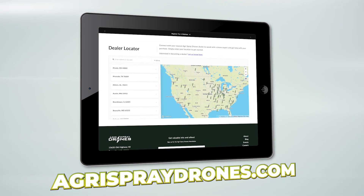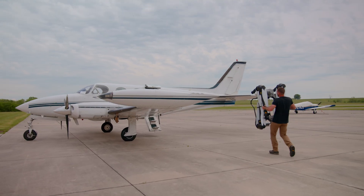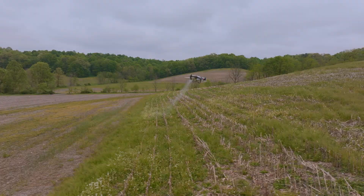Okay guys, we just showed up at Agrispray. We're here to pick up our T-50. If you don't know, they are the largest distributor in the country right now, distributing DJI-specific spray drones. So we're going to go in here and get it out. Probably not much of an unboxing — probably going to have to take it apart to get it into the airplane. Then we're taking it back and putting it to the test to see how well this thing's going to work for you guys. So let's roll.